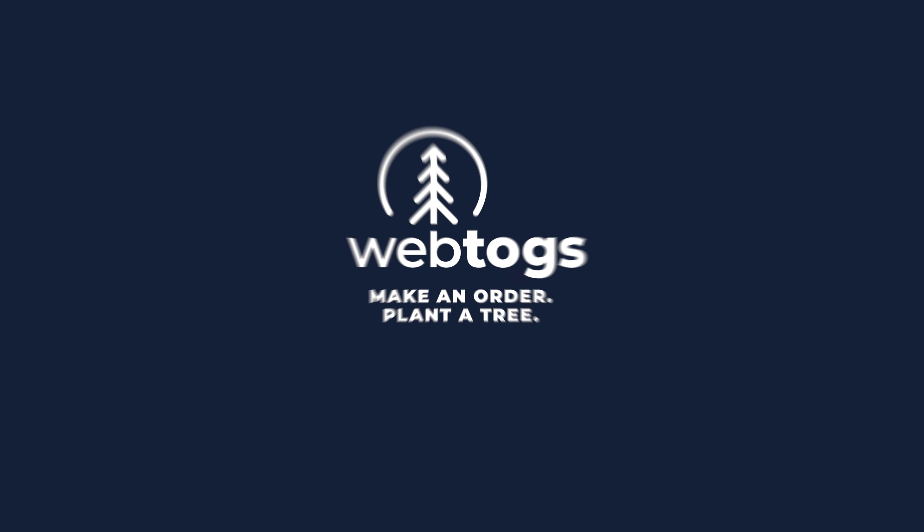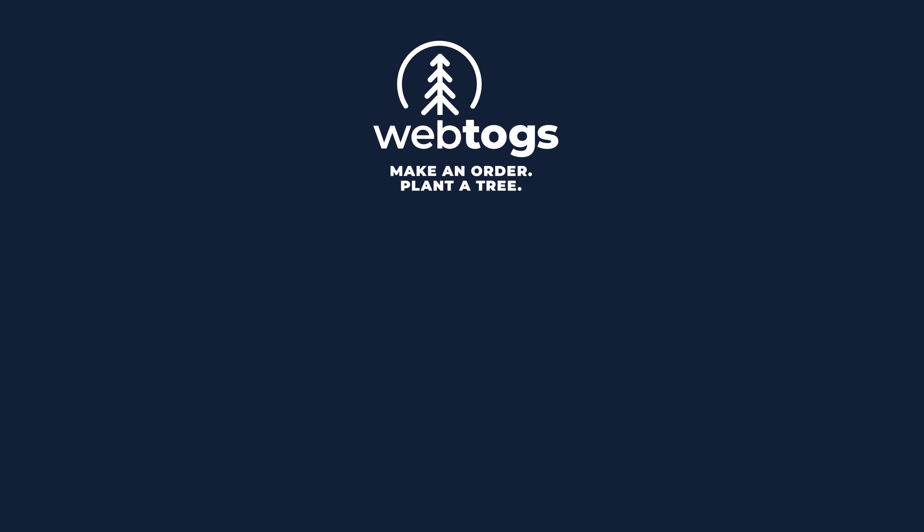If you want to find out more about that, follow the links pinned in the comments below. Thanks for watching, happy trails, and we'll see you next time!